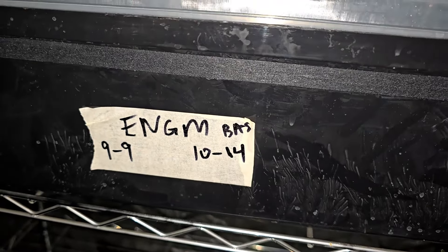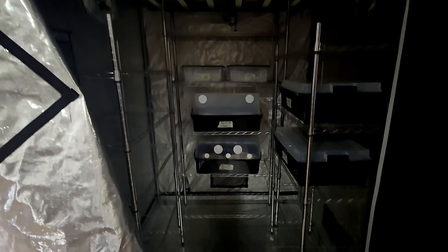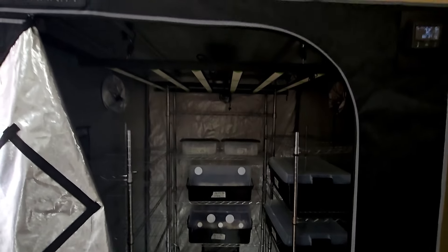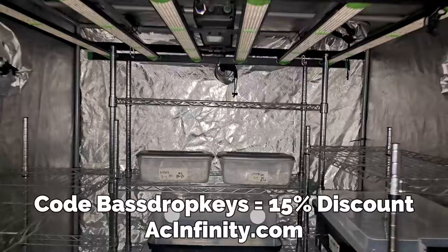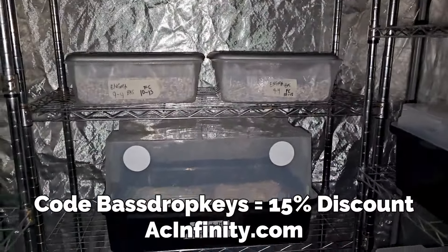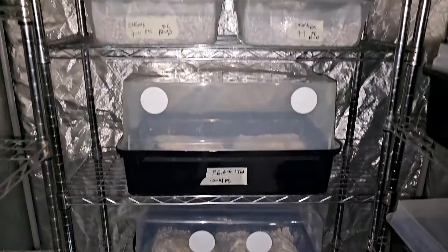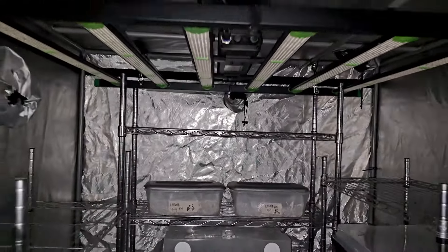Once that's done, all I have to do is label it with the date, company, and strain, then put it inside the tent. The tent I'm using is an AC Infinity 5×5, and I'm also using the T6 inline fan from AC Infinity. If you want to try their products, click the link in the description and use the code Bass Drop Keys to save 15% at acinfinitystore.com. Thanks to them for sponsoring me the last three years.